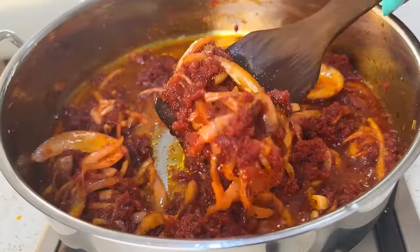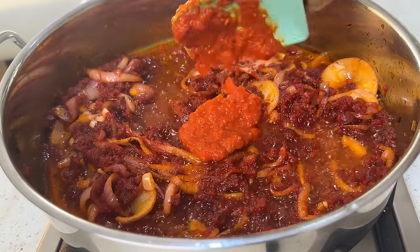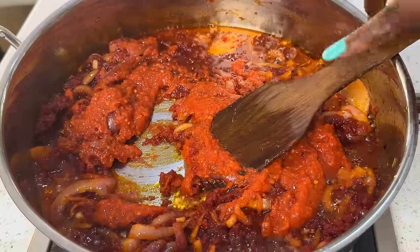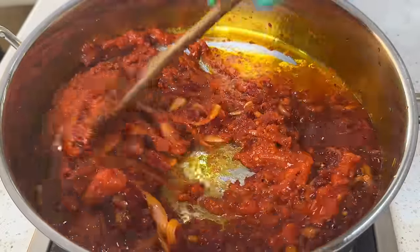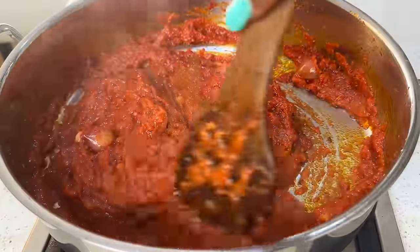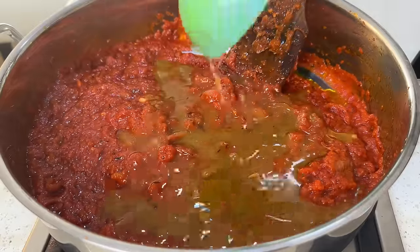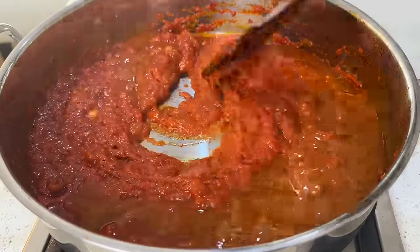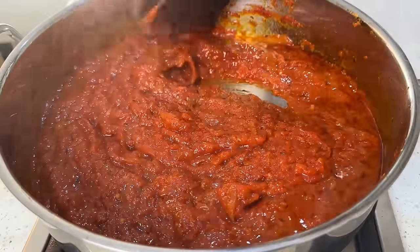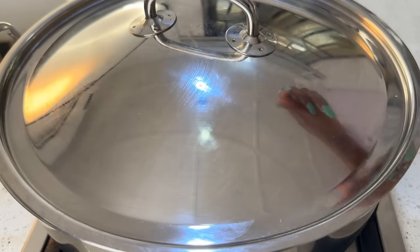You can tell your paste is well fried when it looks thicker, a little darker, and there are bubbles forming in your pan. Now pour in your blended pepper mix — I'm using the mix from the roasted blend. Mix the pepper blend and tomato paste together thoroughly to achieve a very solid and tasty stew base for the jollof rice. Add a little stock to loosen it up, cover the pot, and leave to fry together for about five minutes.